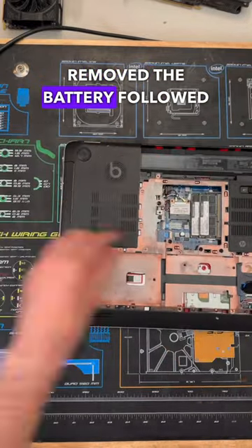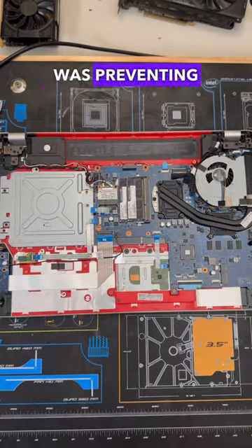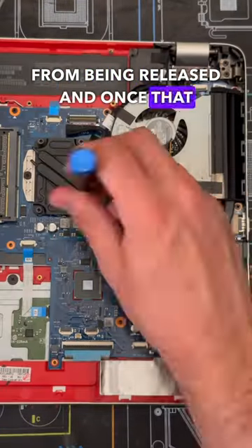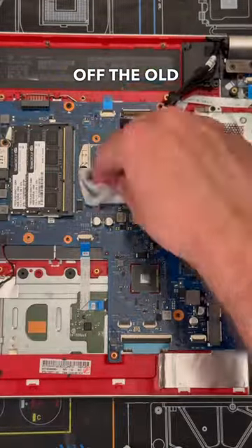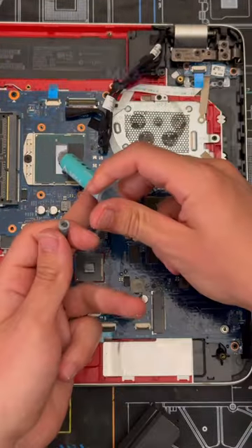To do this, I first removed the battery, followed by every screw and cable that was preventing the bottom cover from being released. Once that was off, I unscrewed the fan and took off the cooling assembly, where I was able to clean off the old thermal paste and apply some brand new Arctic MX-6.